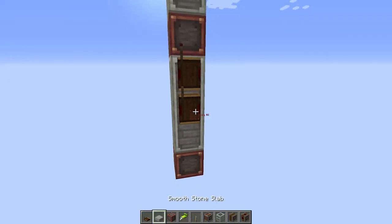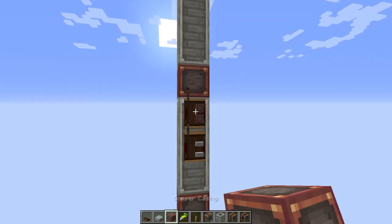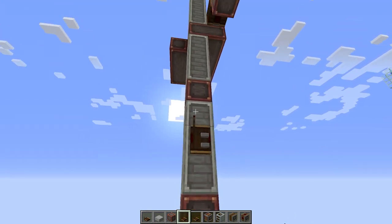Now we're gonna add some redstone links. Let's set a code for up and down buttons and then go ahead and place those redstone links with the same code behind all buttons. And we're on to the final part.